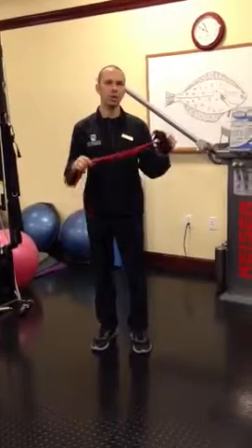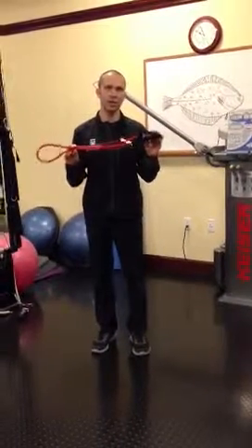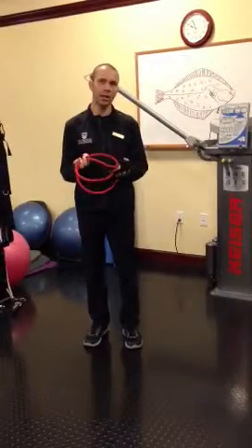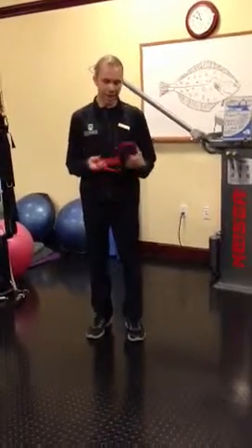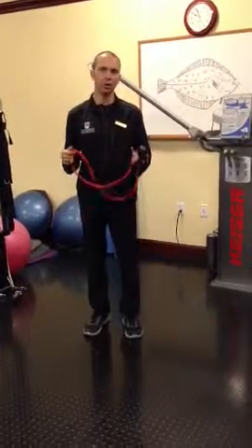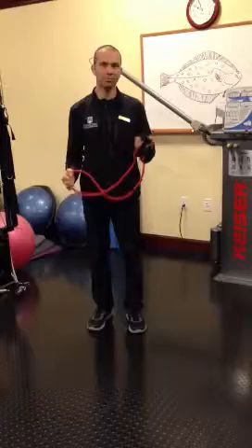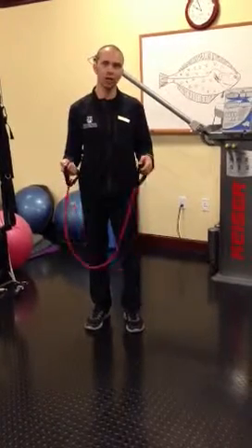When you're traveling, a terrific tool to get some resistance training in is the resistance band. Why I like it is because it's so lightweight and it's easily compactable, so it makes it very easy to put it into a purse, a bag, a suitcase, and it allows you to transform virtually anywhere you're at into your own gym.